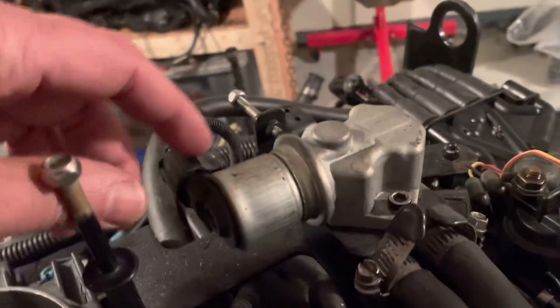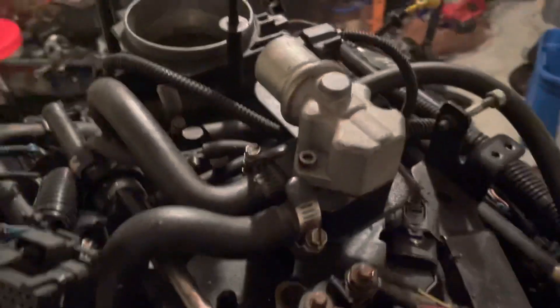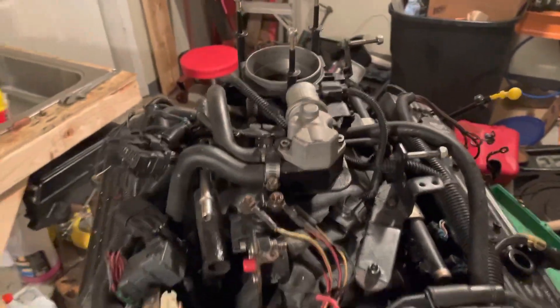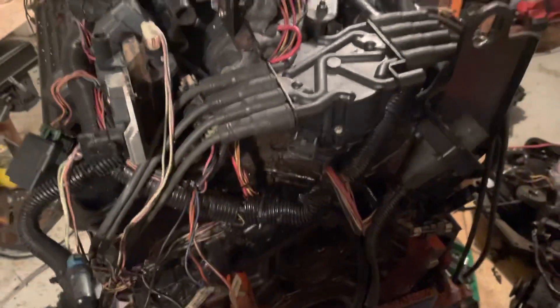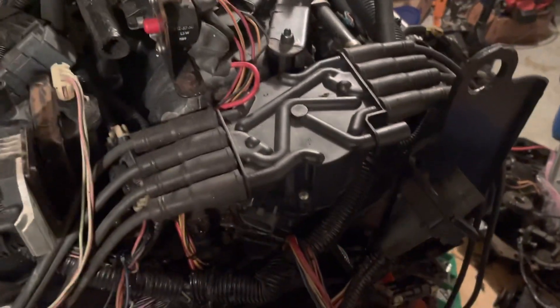It looks like it might be a Dodge part because this connector is typically what you see on Dodge - that looks more like a Dodge connector than the GM connector. Dodge and GM might source them from the same place, not sure. At this time I've decided not to pull the harness off just yet. I'd rather get this area cleared out because it's too busy in here and I want to get it out of the way.